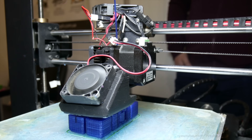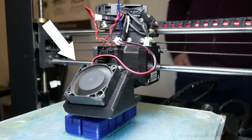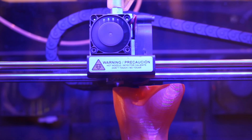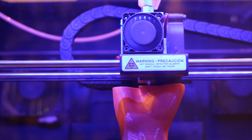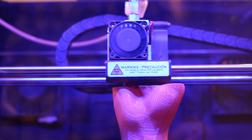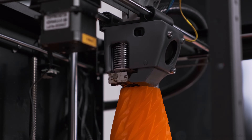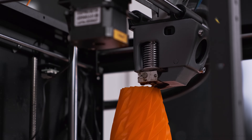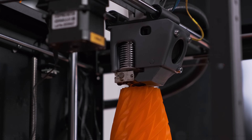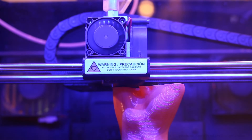Back to the 3D printing process: all FFF 3D printers include a small fan that helps cool the filament after it comes out of the extruder. The fan helps the plastic solidify into the desired shape while adhering to the previous layer. Once a layer is complete, the extruder moves upward in the third dimension — the Z-axis. This movement is very subtle and matches the layer height set in the slicing software, such as 0.1 or 0.2 millimeters thick.